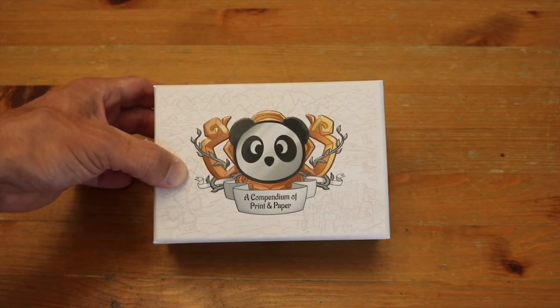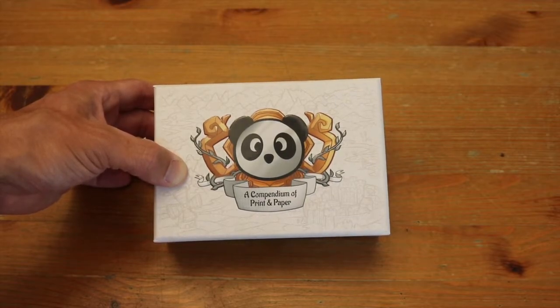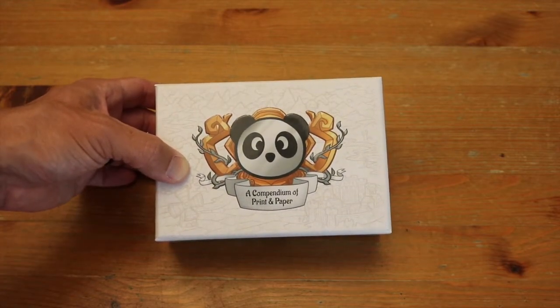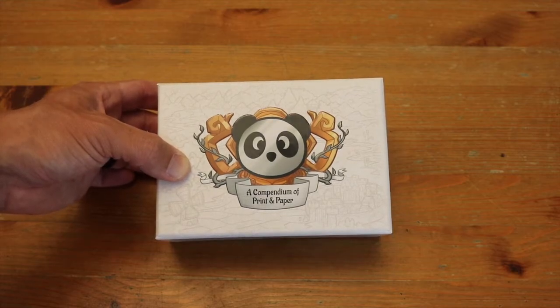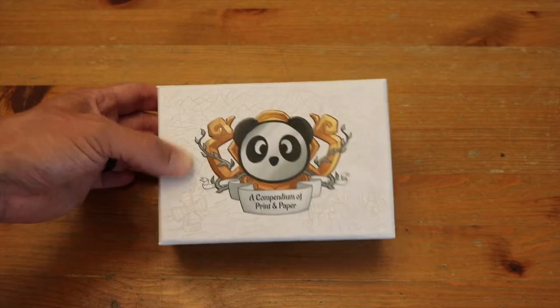But if you are somebody who is a Kickstarter creator or publisher and don't have a great set of materials — like I haven't even opened this, I've seen older versions — but a great set of reference materials for what you can do with paper. I suspect we're about to see that this is going to be a fantastic thing to have.